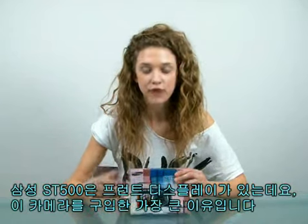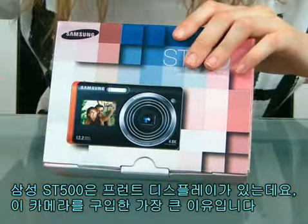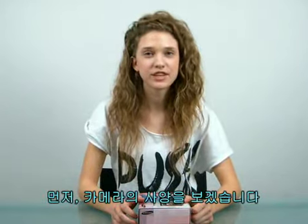As you are looking, the Samsung ST500 has got a front LCD, which is probably the main reason why I bought this camera. First off, let me go through the specifications of the camera.